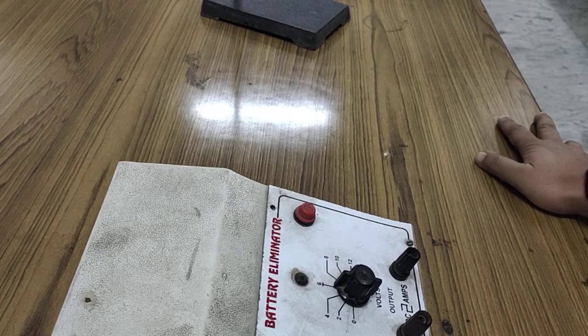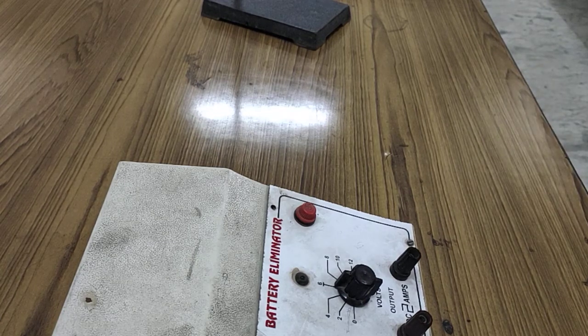Hello everyone, how are you? I hope all are fine and safe. Today we discuss the topic from the chapter 'Magnetic Effect of Electric Current.' The name of the topic is 'Force Acting on a Current Carrying Conductor.'